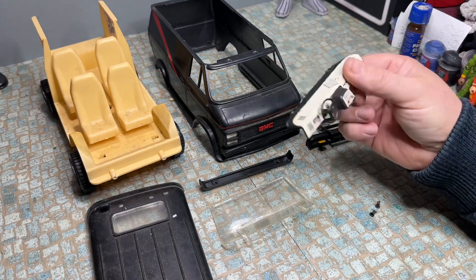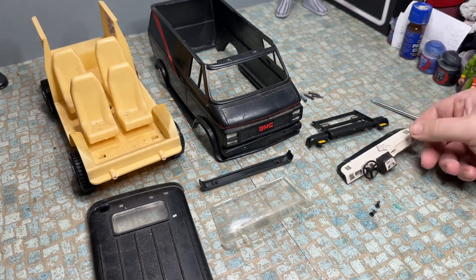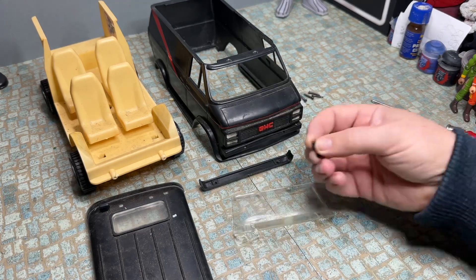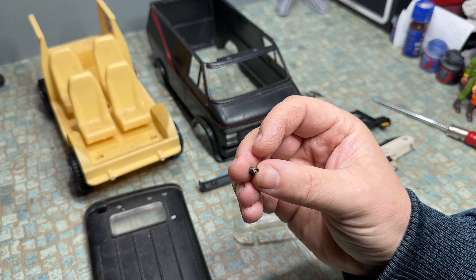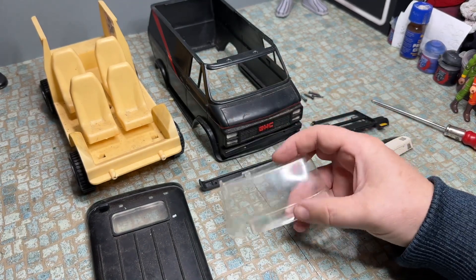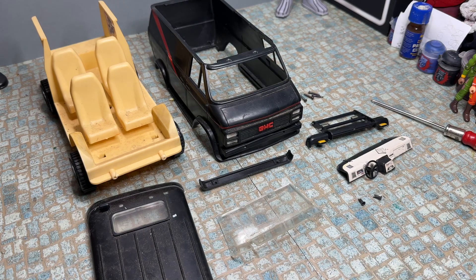If you're going to take these apart, the dashboard comes out quite easily because that's just glued there, and on this one the glue had just failed so that came out easy. But if you want to take the windscreen out you've got to be slightly more careful because that's held in by these little rivets — you have to push the end over so the rivet will go back through, and if you're not careful it's quite easy to break the windscreen.